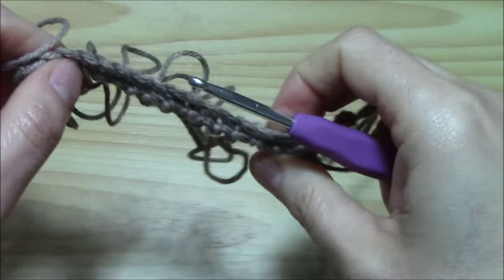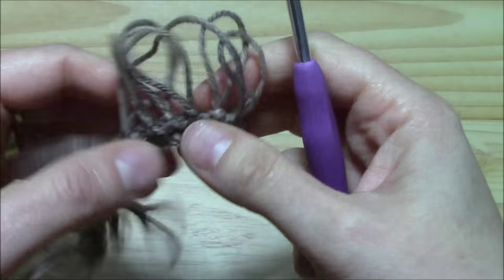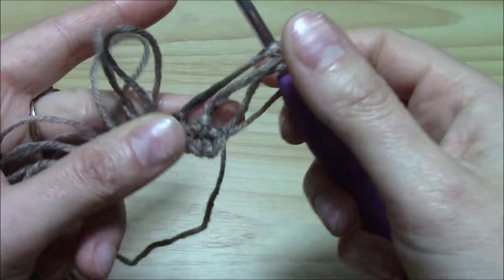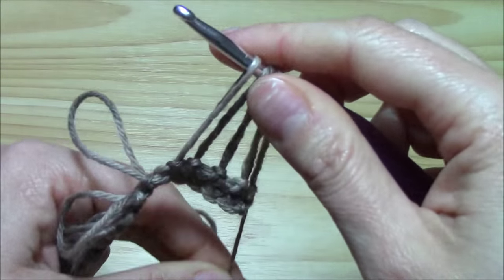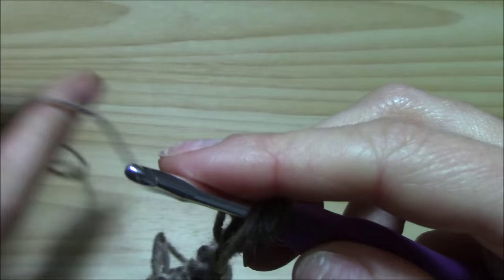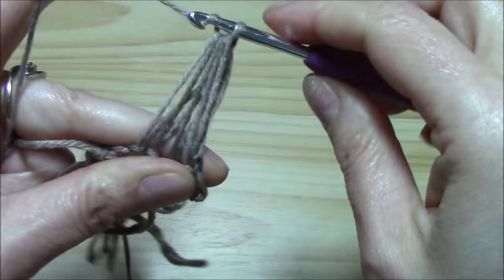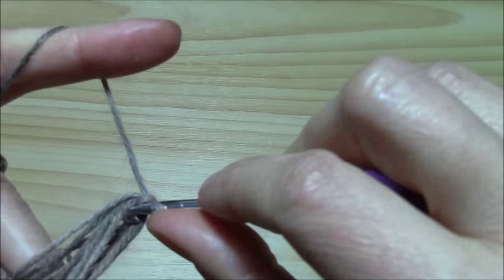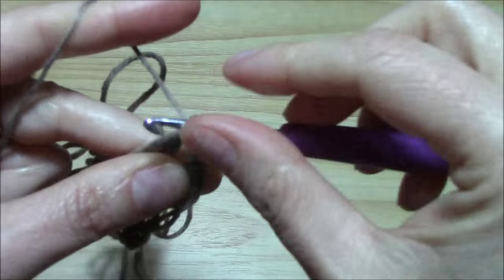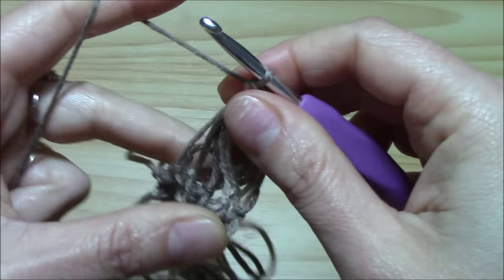Now this is what I have — this is my first row of loops, and now I just want to turn my work. So we need to turn our work. We put one, two, three, four, five exactly as for the broomstick on the hook. And now take from the back side your working yarn like this. Yarn over, pull through all and chain one. And now begin to work through these five loops: five single crochets — two, three, four, and five. This is my first group of five.